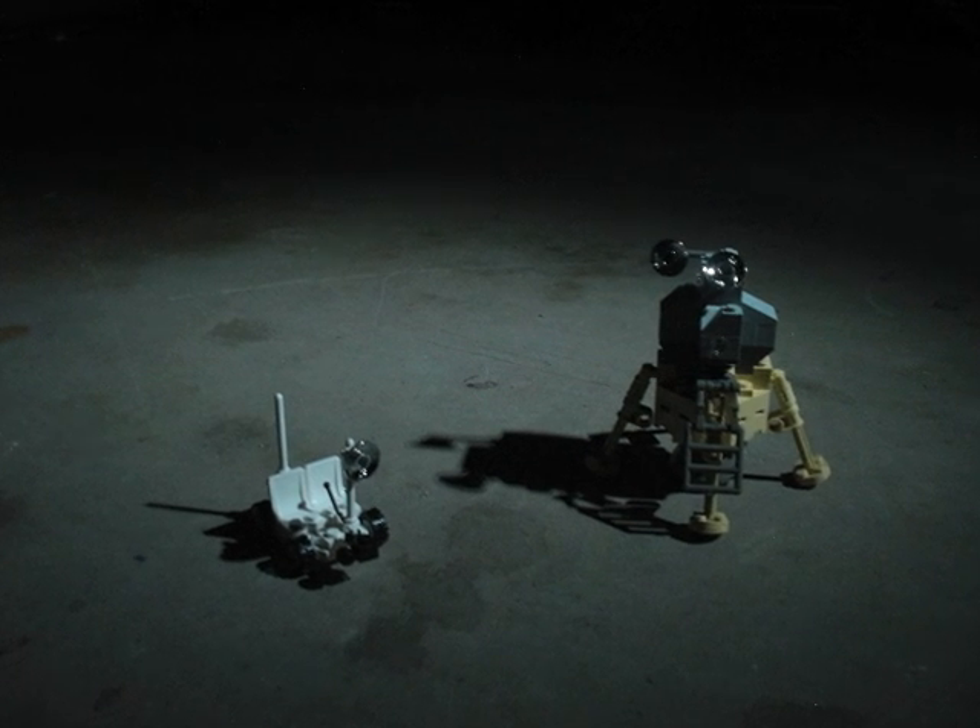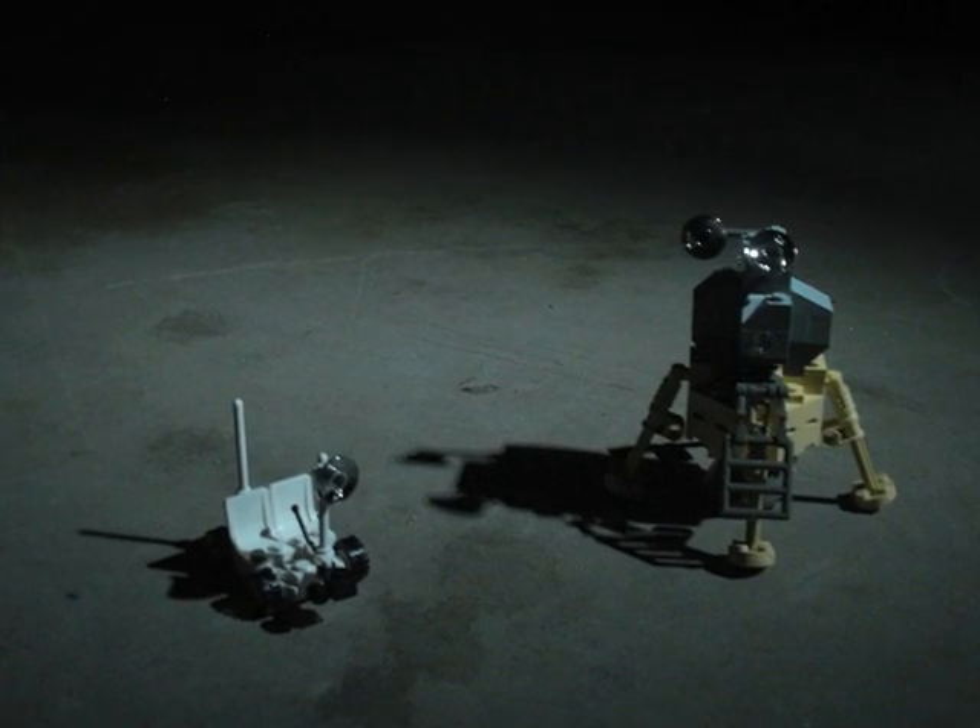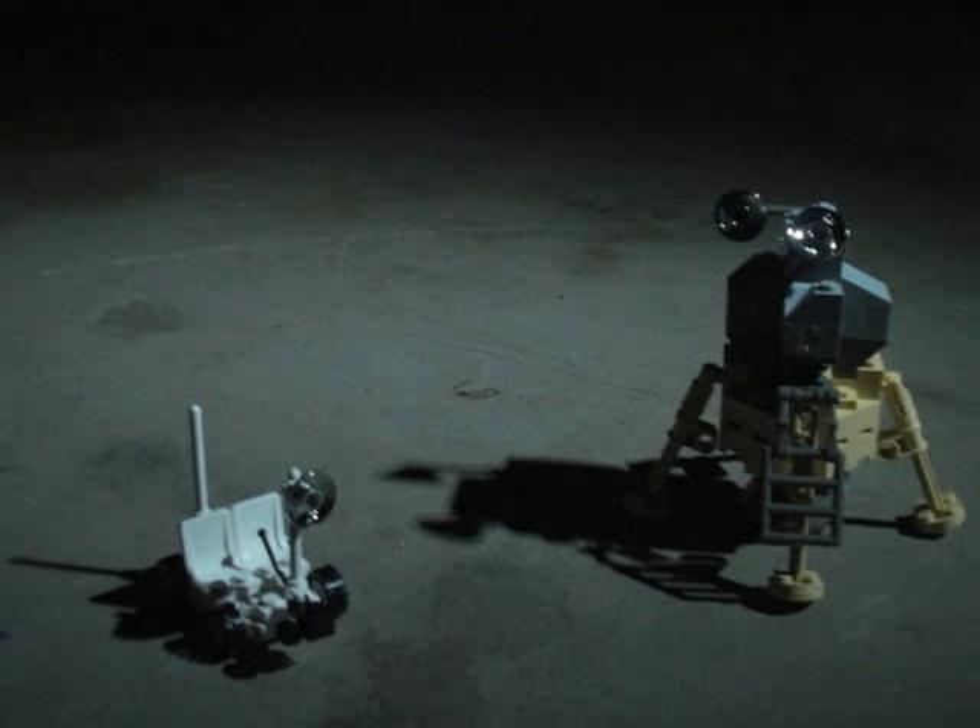In this MoonBots Challenge, we have learned a lot about robot design and also about reaching for the moon. We are all looking forward to more robot competitions and hearing more about space exploration. Once again, this is Team Shadow Creators, signing off.